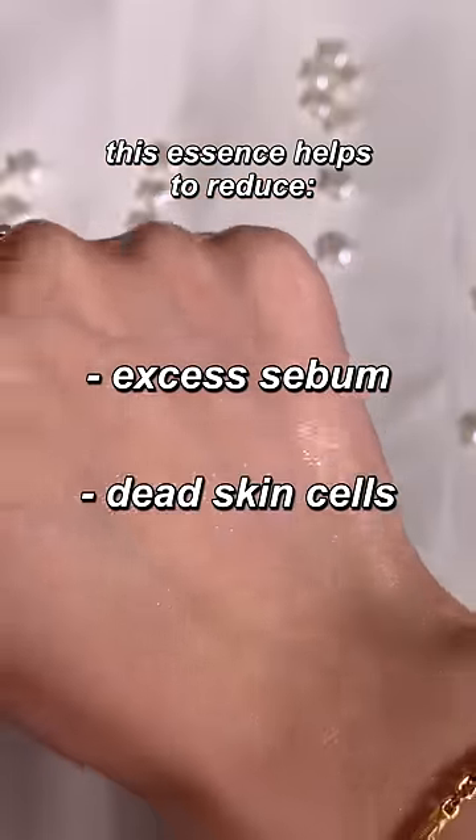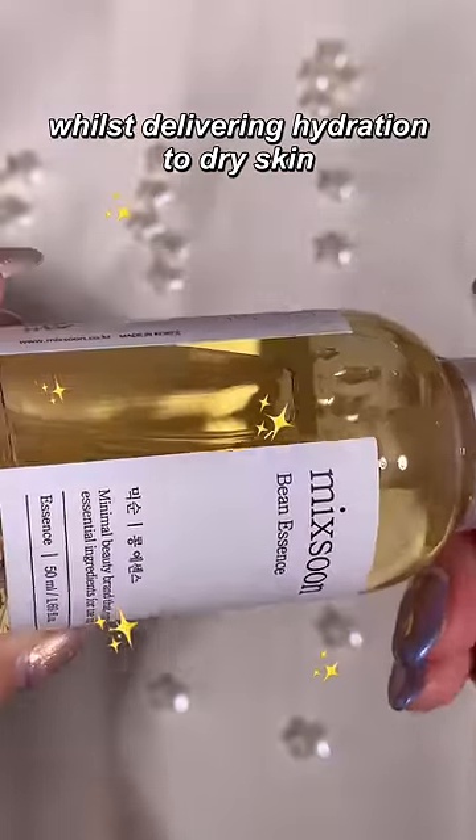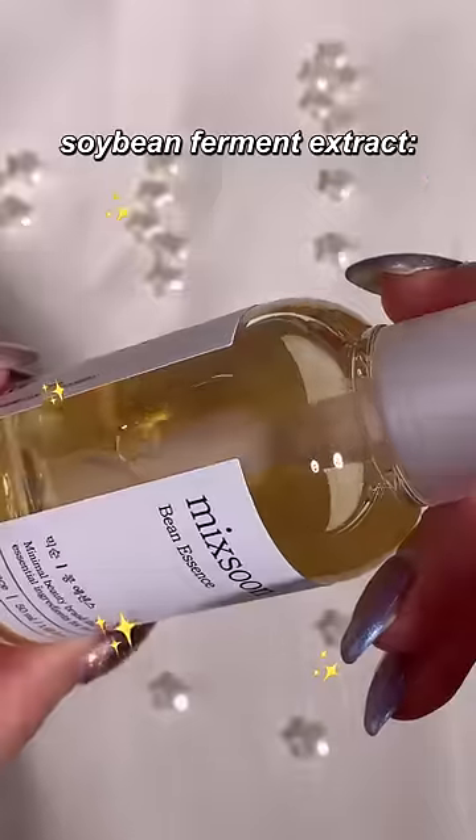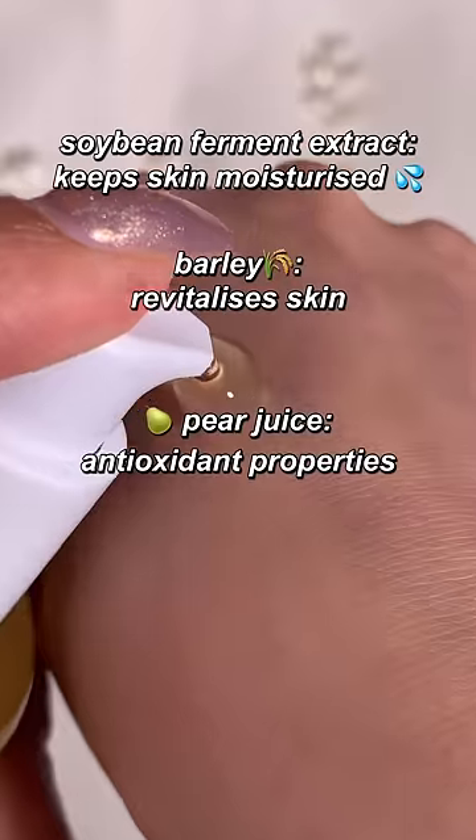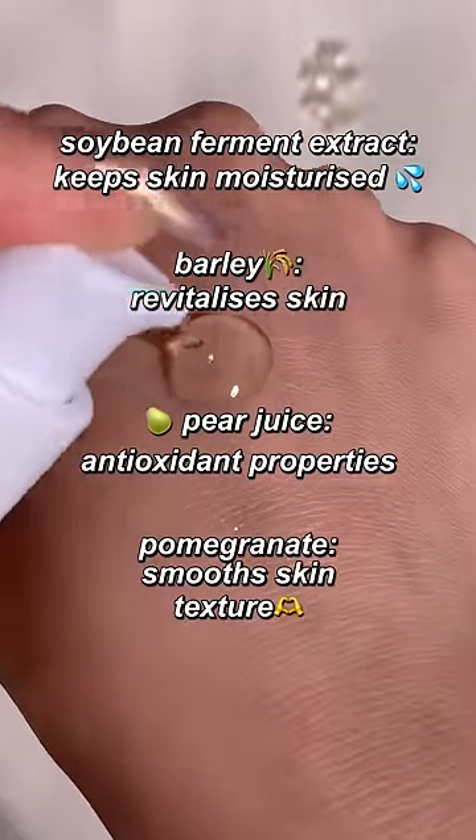This essence helps to reduce excess sebum and dead skin cells whilst delivering hydration to dry skin. Soybean ferment extract keeps skin moisturized, barley revitalizes the skin, pear juice offers antioxidant properties, and pomegranate smooths skin texture.